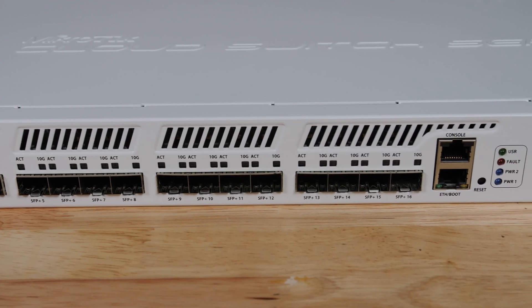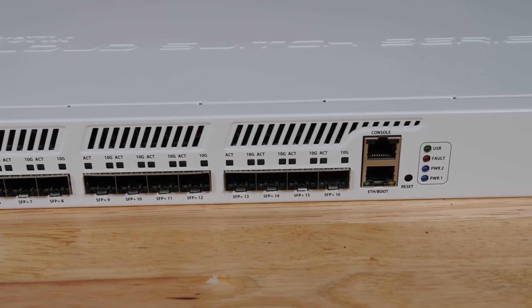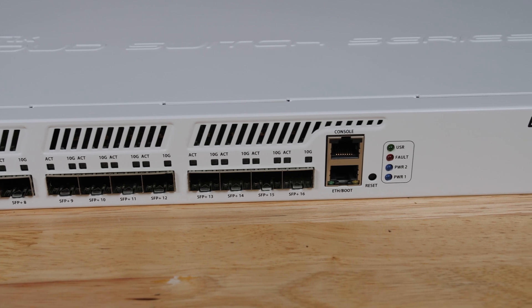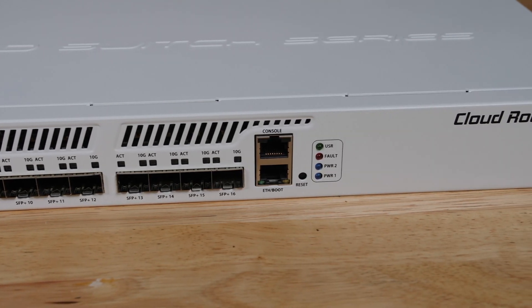Above the ports, you're going to see some giant air vents, and this is an actively cooled switch, whereas the CRS309 is a passively cooled switch, which means that the CRS317 has fans, so it's not going to be completely silent.